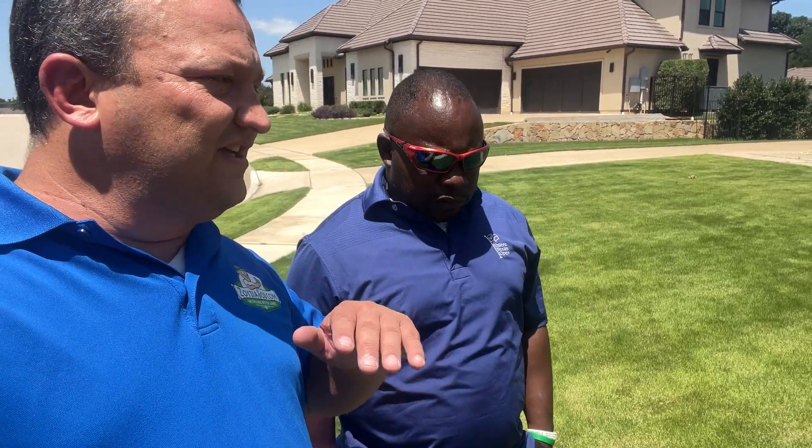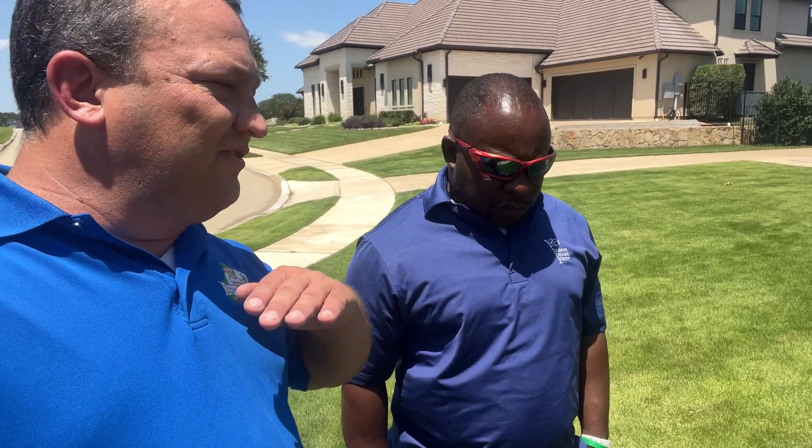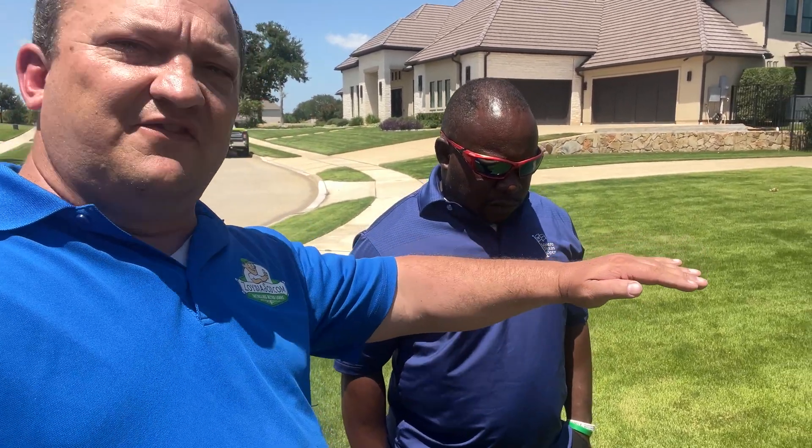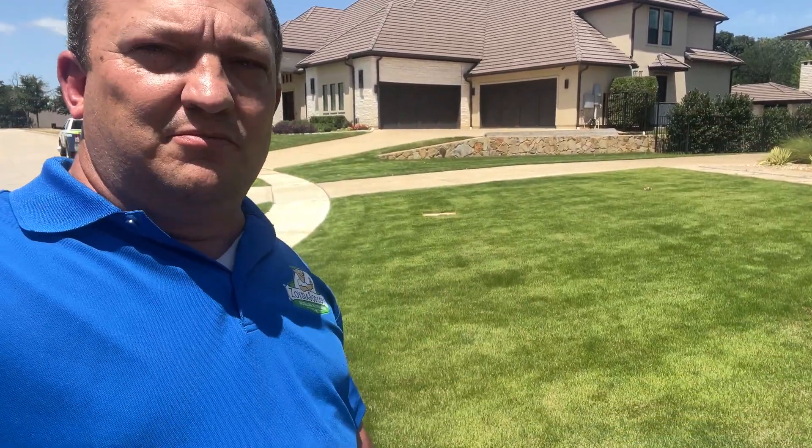The purpose of lawn leveling is: when you're going to use that leveling rake after you spread your sand, you're going to push it off the high spots and it's going to fall into the low spots. But when your grass is too high, you're just pushing over grass and you're really not seeing the effect of that level. Especially with zoysia lawns, because zoysia tends to go really, really thick. Everybody tries to scalp at once, and if there was one thing I could beg you guys out there — do not go from four inches down to one inch.